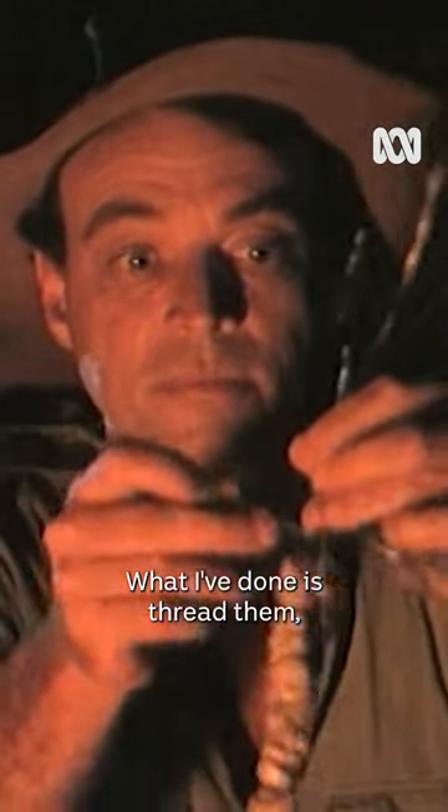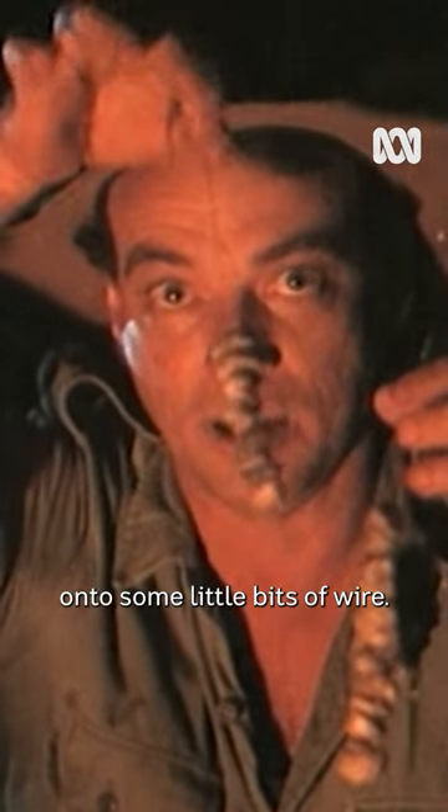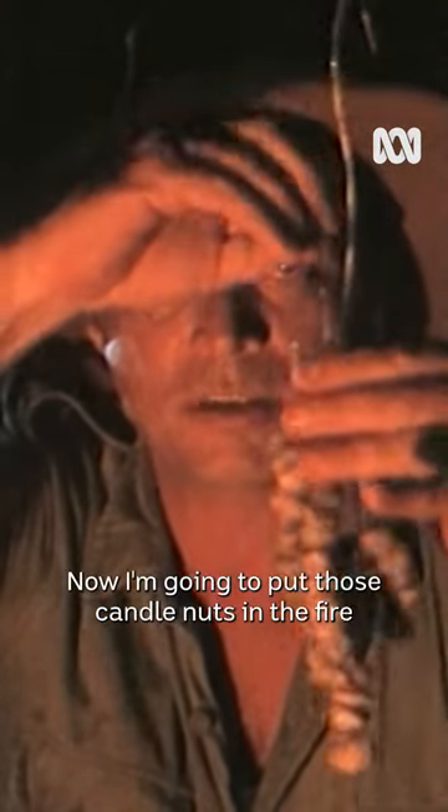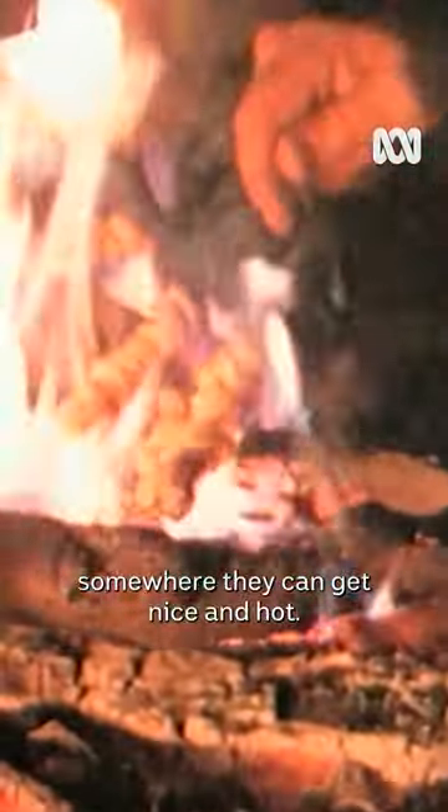What I've done is thread them, after cracking them open, onto some little bits of wire. Now I'm going to put those candle nuts in the fire and just leave them there for a little bit, until they get nice and hot.